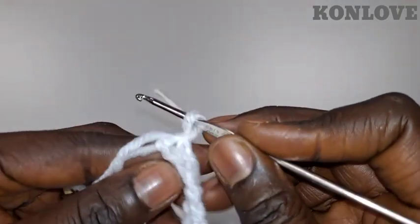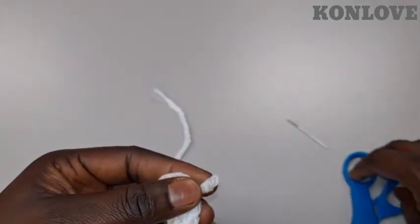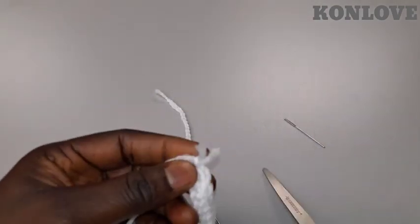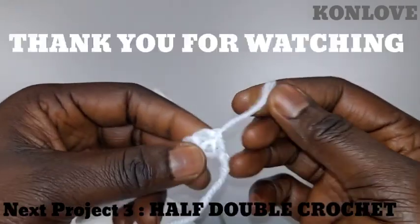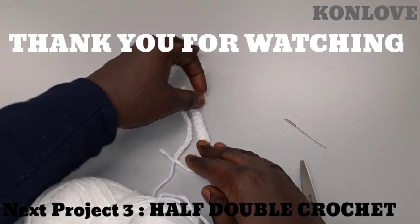I need my scissors here to cut it. We pull it out to lock the end. This is the second project.